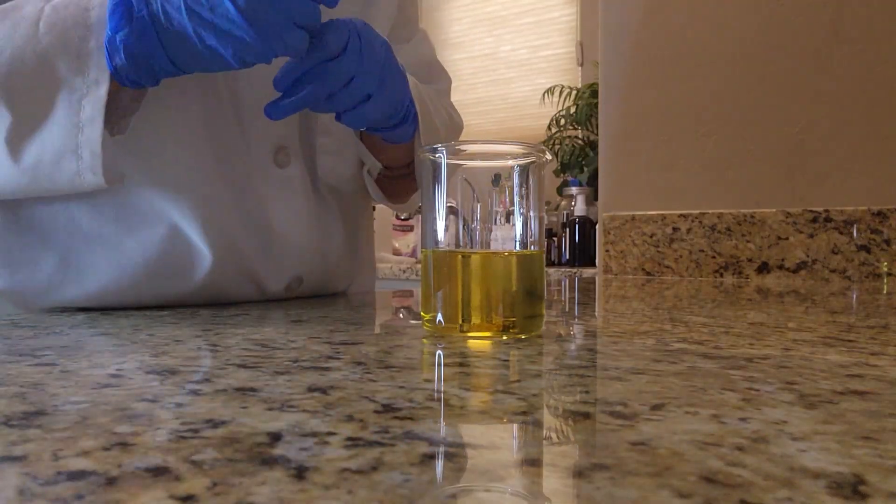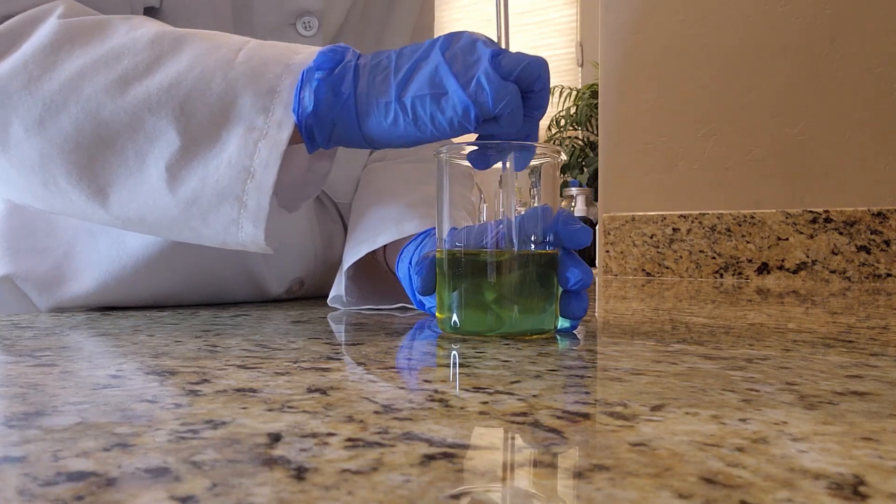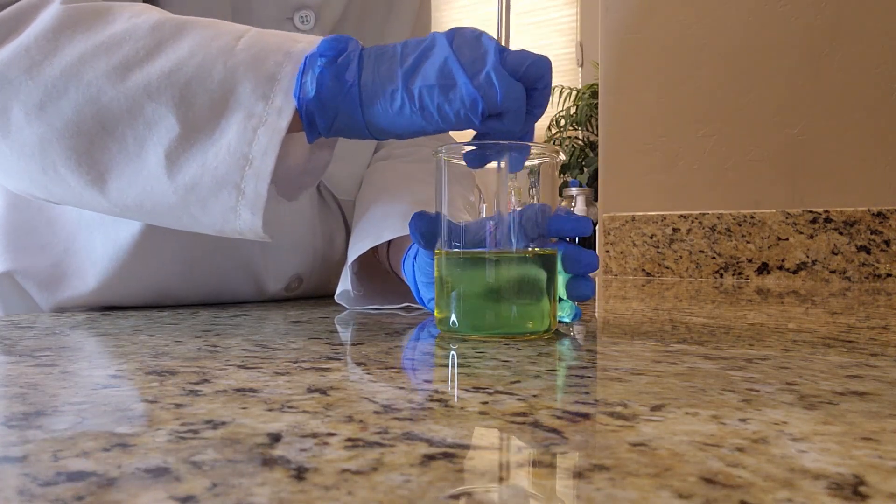This next step I do for a few minutes just because I want to make sure that all the oils that I've added are nicely combined.